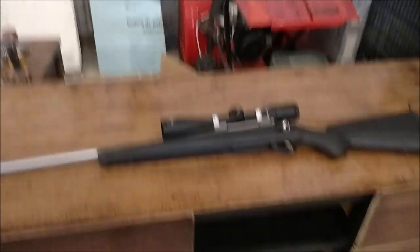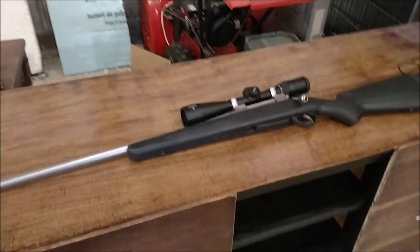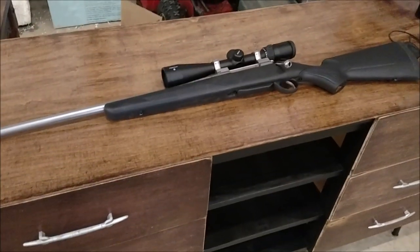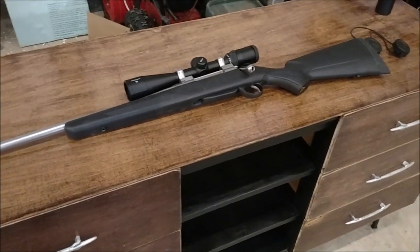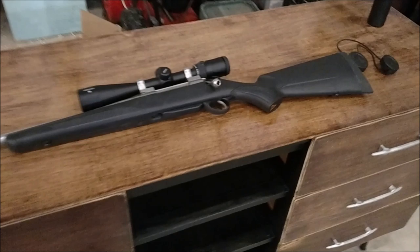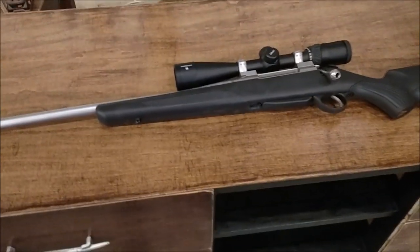Hello YouTube, it's WagtieBikeRadio here with a video today on my brand new Tika T3X. I just got it in the mail — it's a brand new gun. I think the very first ones were shipped maybe two or three weeks ago, but I finally got the scope in and wanted to do a little review here for you.